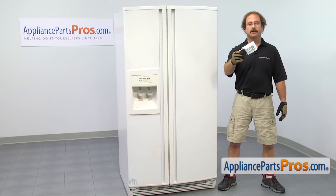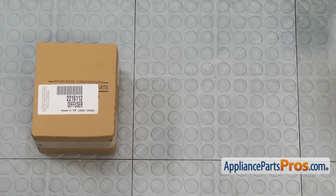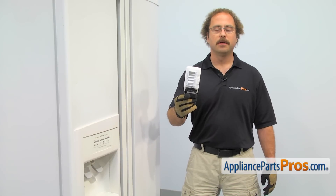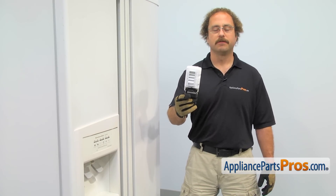If you already have one of these, great. If not, you can click on the link below or get it at AppliancePartsPros.com. When you open up the package, you're going to get the new air diffuser. The air diffuser is located in the wall in between the freezer and the refrigerator, and it's what allows the cold air to go from the freezer to the refrigerator.